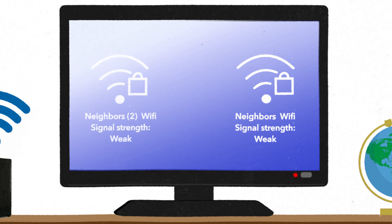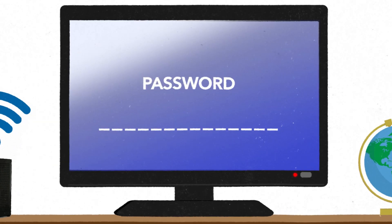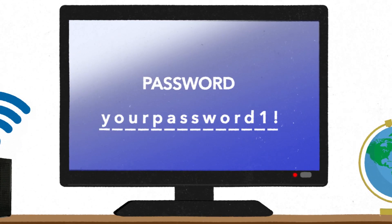Now, you'll need to connect the Fire Stick to your Wi-Fi network. If this is your first time setting up your Fire Stick, it will automatically scan for available Wi-Fi networks. Select your network and enter your Wi-Fi password.